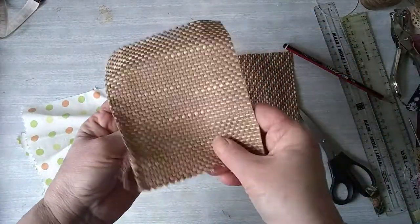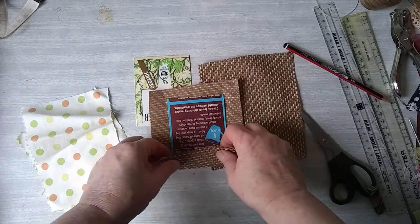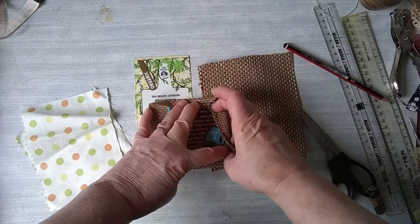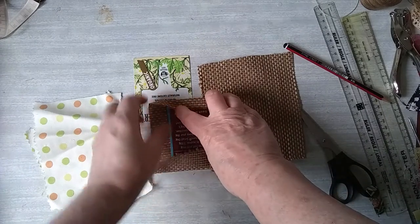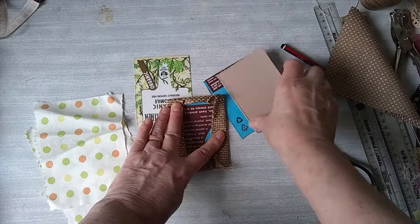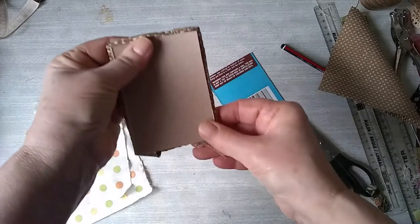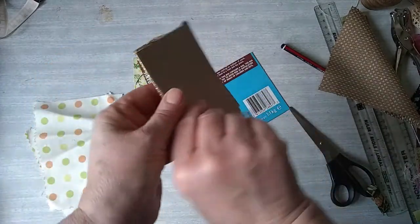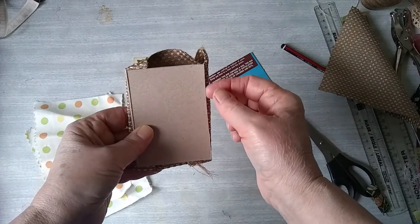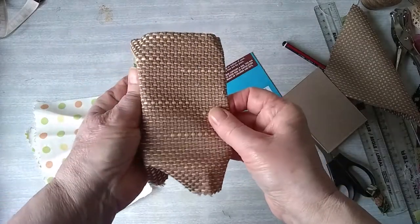I've got this fabric which I've cut out just slightly bigger than the card and I'm going to glue it down with some fairly strong glue, just like that. Then the second card, when that's covered, I might cover with just some paper to seal it on the back. So we'll have a covered front and a covered back. But before I do that I'm going to slip paper in between, so I'll show you that stage.